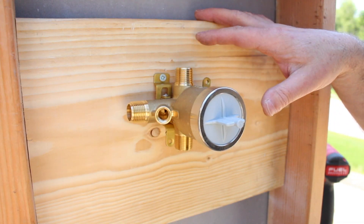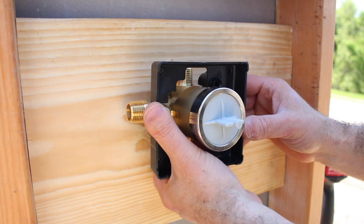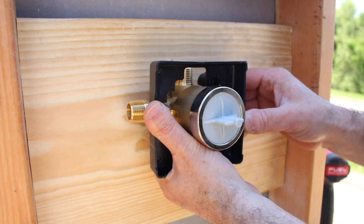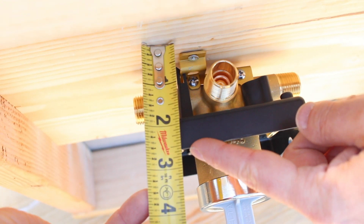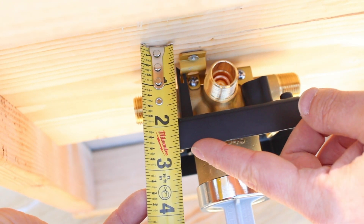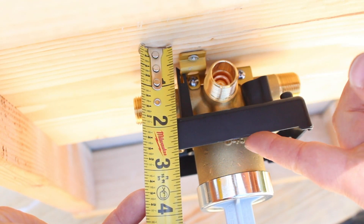We temporarily mounted this to our blocking to show you why depth is so important. When you put the measuring tape on the wood blocking and go out to the front edge of the plaster guard, the total measurement is 2 11/16ths of an inch — within the ±¼ inch of the 2¾ inch depth Delta recommends. Don't freak out if it isn't exactly 2¾ inches. You can add additional wood to the blocking — ¼-inch Luan, plywood, or other 2x material — to make up for that depth.